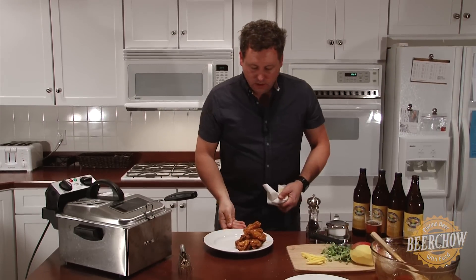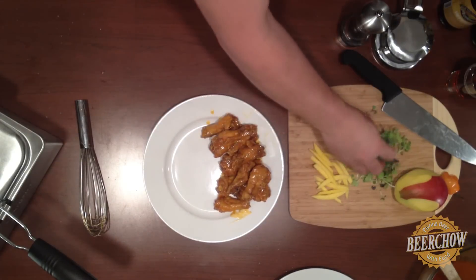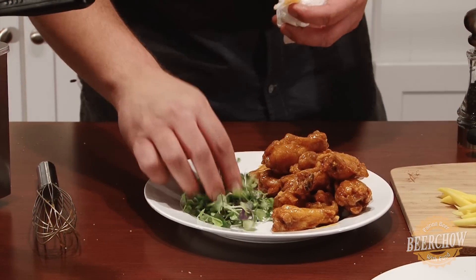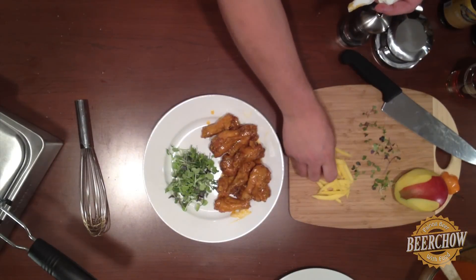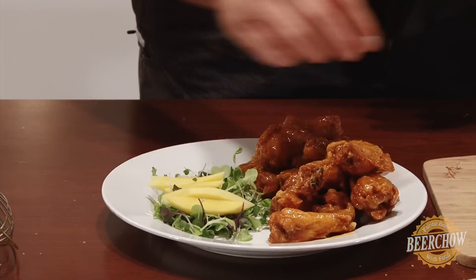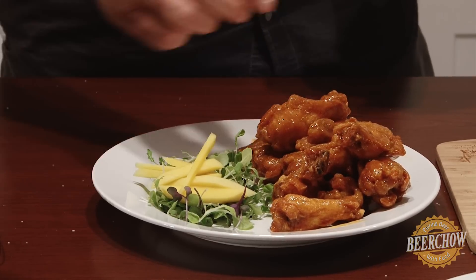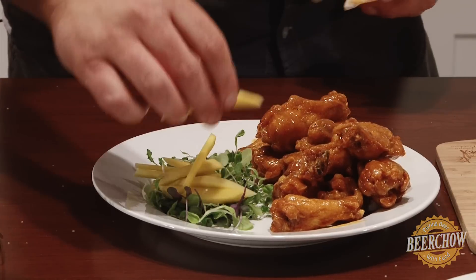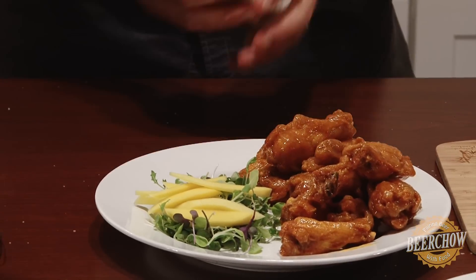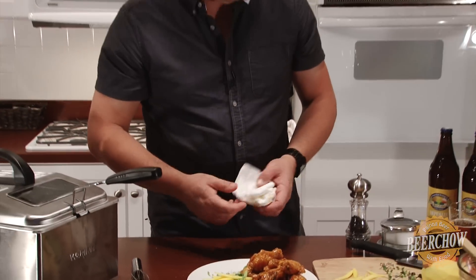I'm going to take a nice clean plate and very carefully plate these one at a time. Now I have some plated wings and I'm just going to make a little garnish. I've got some microgreens here — I'm going to add this to the plate. And I just julienned some mango, which I'll add right on top to give a nice little fruity hint. This will kind of help cool the burn. The beer will do it just fine, but it's a nice little side garnish. There you have some habanero Summit chicken wings with a little side of microgreens and mangoes.